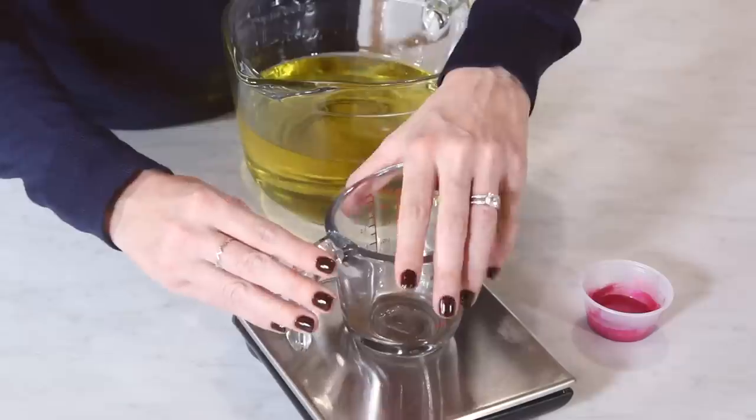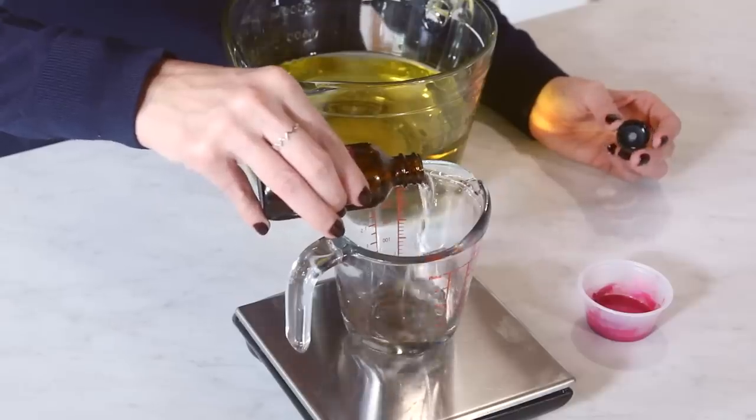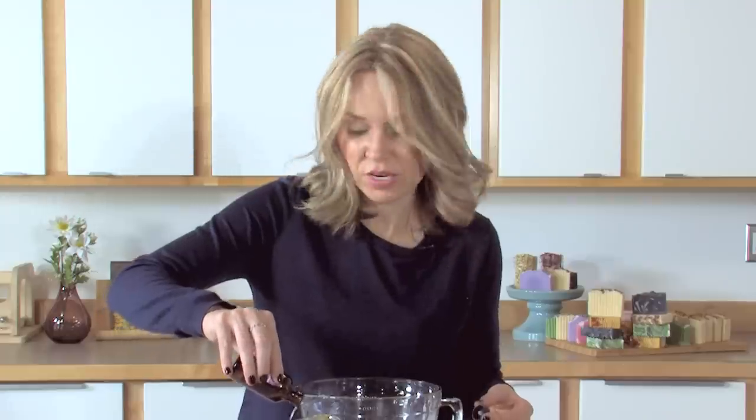Now our colorant is fully dispersed, and I need to measure out my fragrance oil. Whenever working with fragrance oils, we always work by weight, not volume. I'm using a heat-safe, chemical-resistant container — this is really important because many types of plastic end up melting when essential oils or fragrance oils come into contact with them, and that leaves a big mess. A general rule of thumb for fragrance oil usage is about 0.7 to 1 ounce of fragrance per pound of soap. Brambleberry.com has a great fragrance calculator to figure out the right amount.